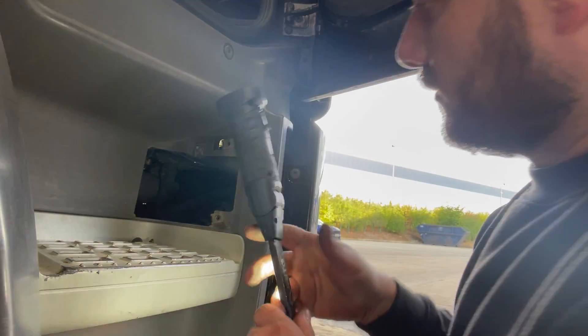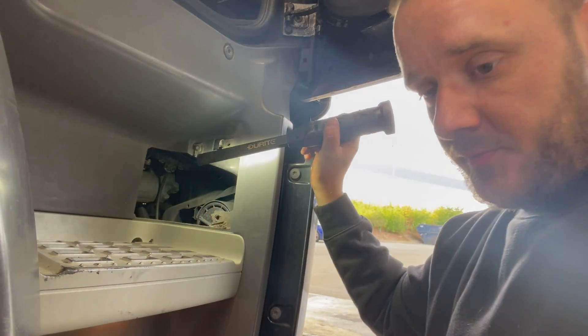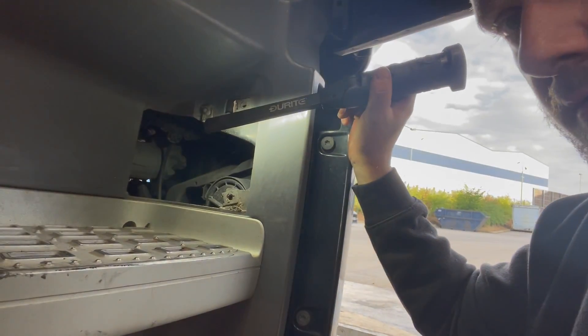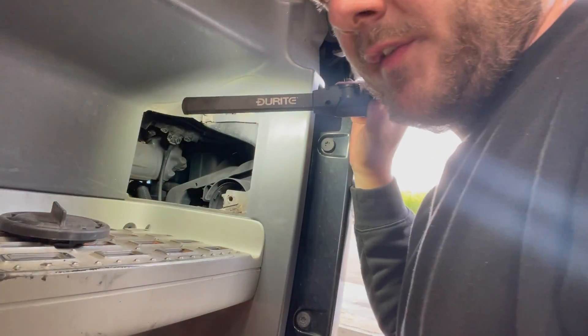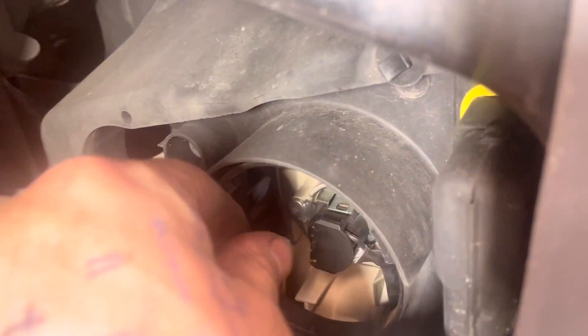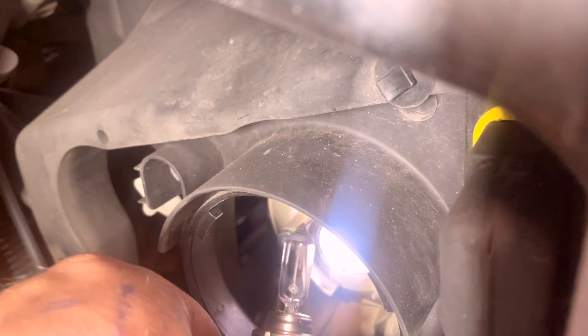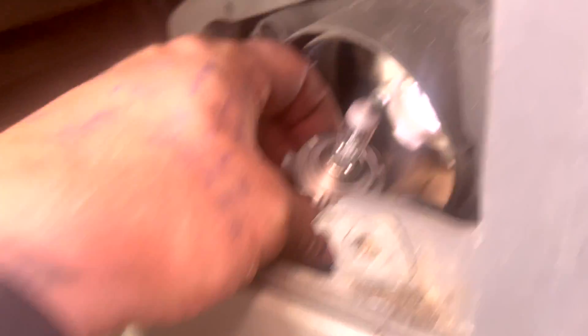We've got a torch. See this cap here? Pull it forward. I'm going to take this cap off and show you the inside. There's our bulb. Two screws here. All we're doing is twisting the bulb out, like that, and then we'll replace the bulb.